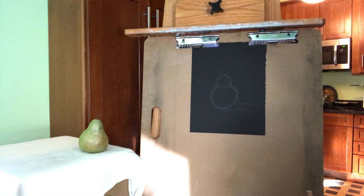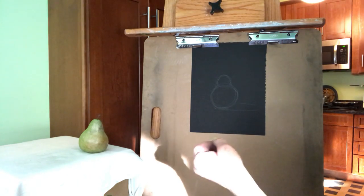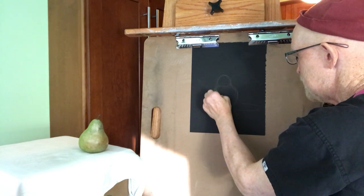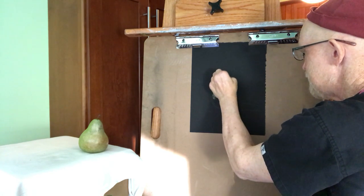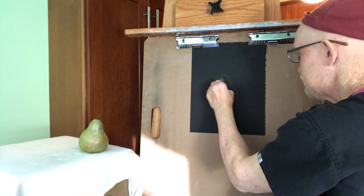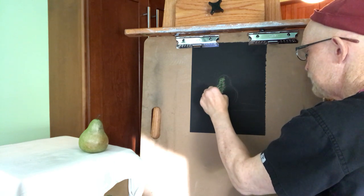So there we go — very light lines. Now I'm just going to go with my local color, in other words, a green pear. And all I'm doing is looking at that pear and adding light. The light hits that left side of the pear, using the side of my pastel rather than the tip of it.